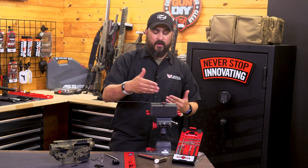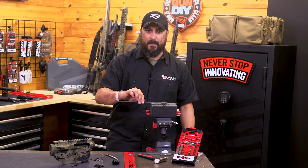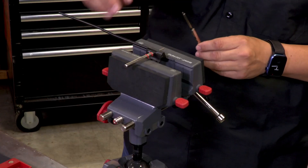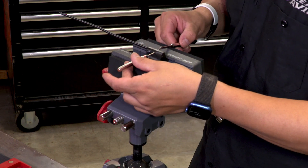What I like to do is use my roll pin punch to get everything started and line my gas tube up. Then I'll come back in and use a roll pin punch starter, just using it as a little guide to get it started in here.